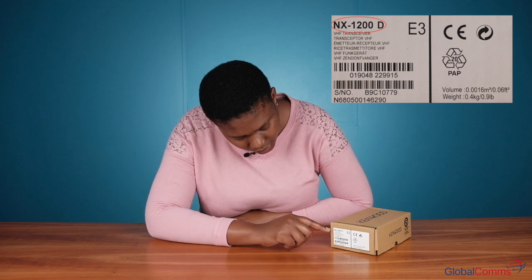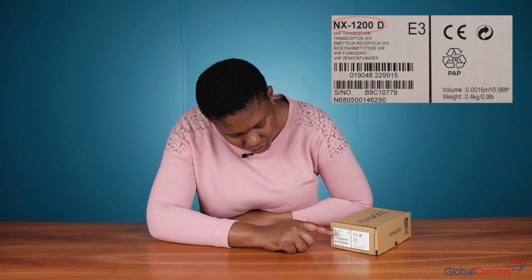Today we're going to be looking at the NX1000 series. I have an NX1200 here. On the front it has a sticker indicating your radio model — it says NX1200D. The D stands for DMR. You'll also get a serial number. Now we're going to open and see what's inside the box.